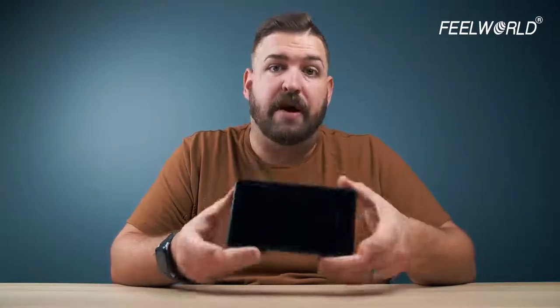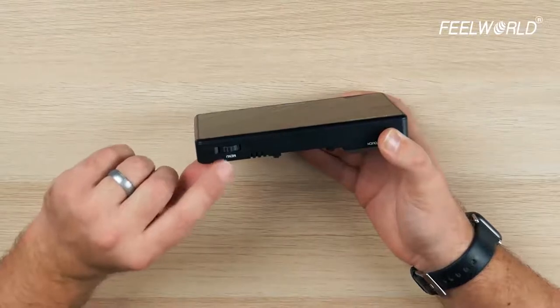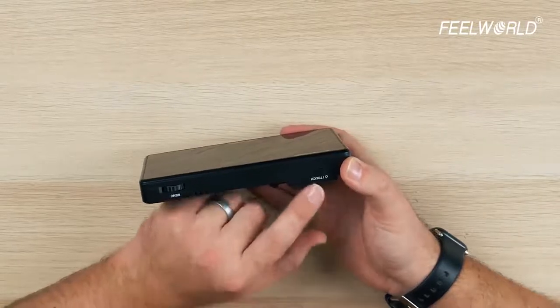Going over this monitor, this is also a touch screen, so it functions very similarly to the other touch screens we've seen from Feelworld. Across the top, we have a rocker that also presses — this is one way to access all your menus. You have your power button, which doubles as a touch lock button. Press and hold to power it on or off, and a simple press will lock the touch screen so you don't accidentally bump it.